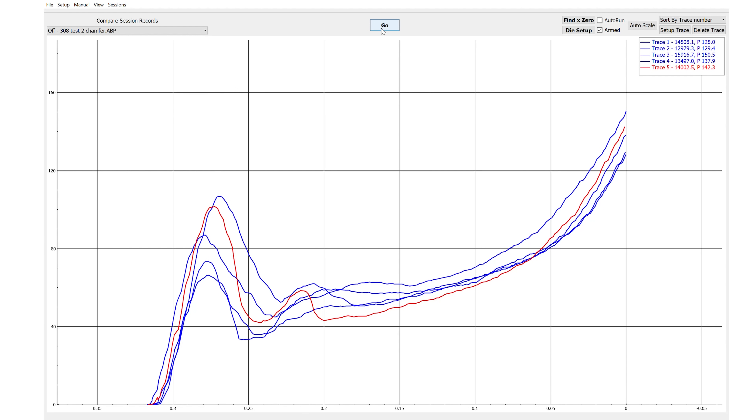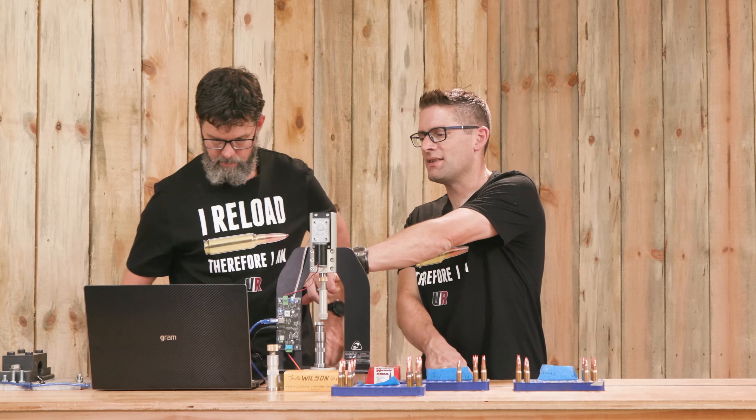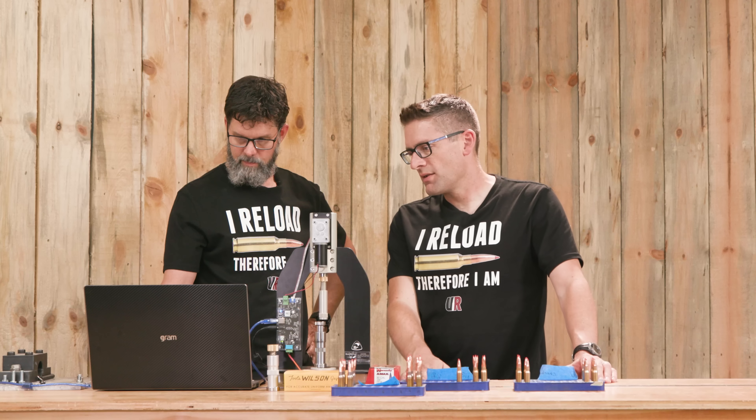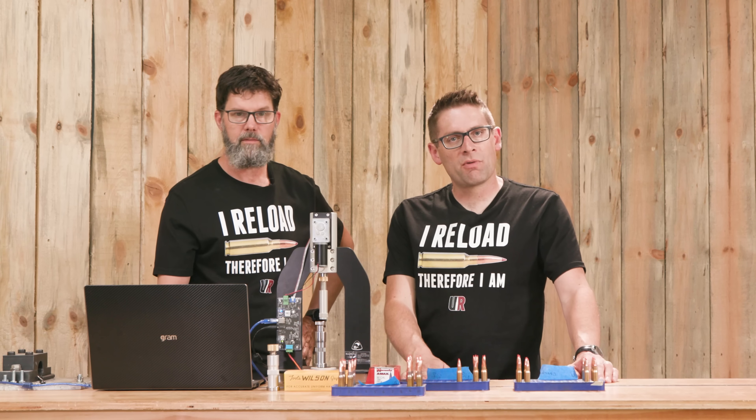What's interesting about this — before we even compare one set of tests to another — is there's an inconsistency with the initial breaking loose of the bullet, but then as the distance goes down, once the bullet is a certain distance in, it really is made more consistent. Kind of curious.